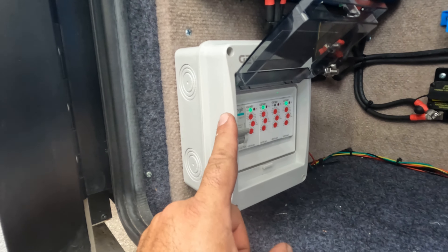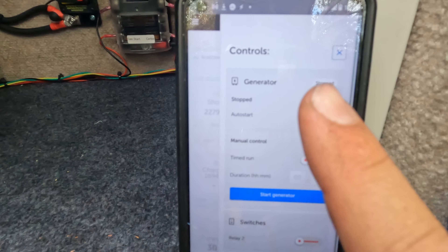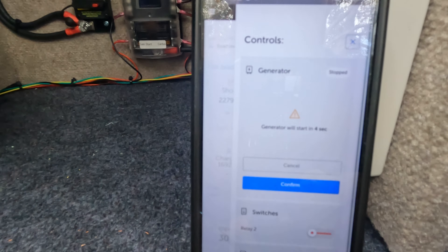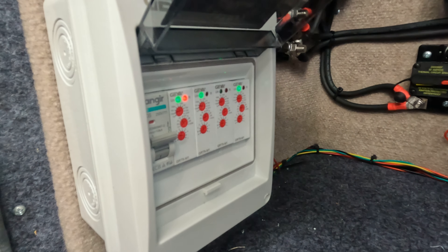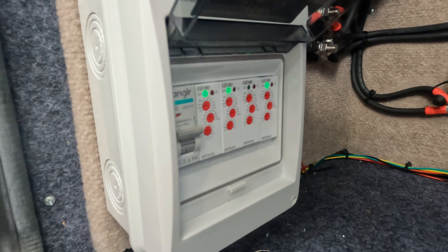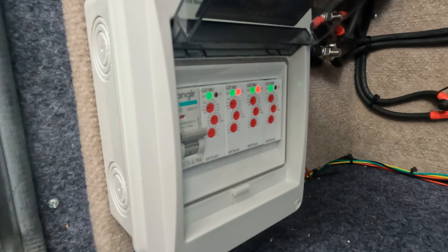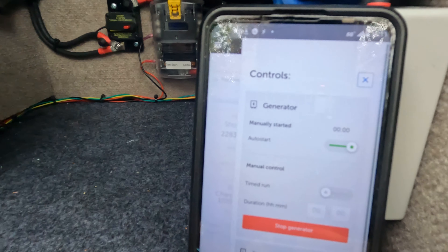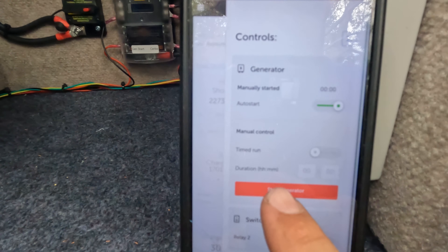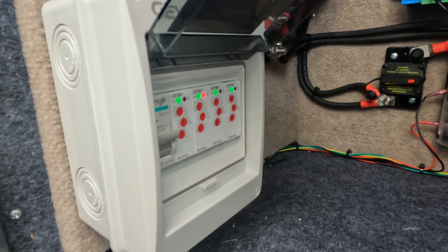Back by the equipment bay, you can see the generator start-stop box. I've brought up this VRM instance on my phone — clicking the button brings up the generator menu. Clicking Start, it counts down and then sends a signal for the generator to start. You can see it going through a prime sequence to start the generator, and now it's trying to crank. The generator just fired up. Generator is now running, manually started. Clicking Stop — the relay clicks and the generator has stopped.